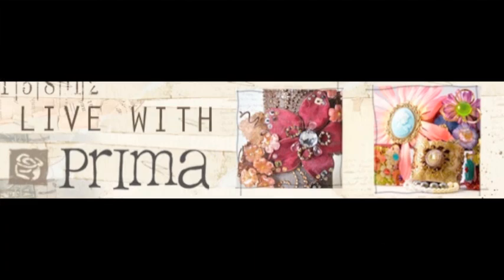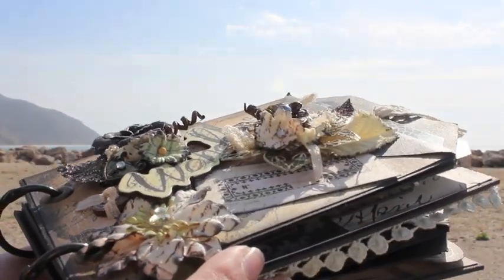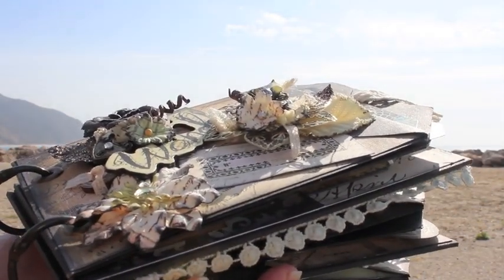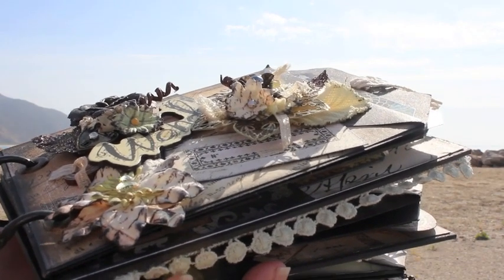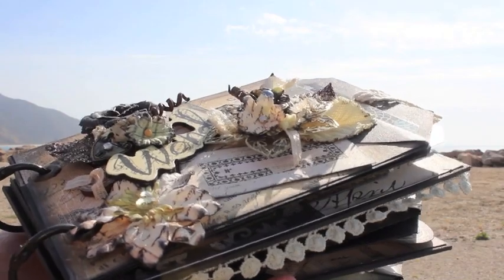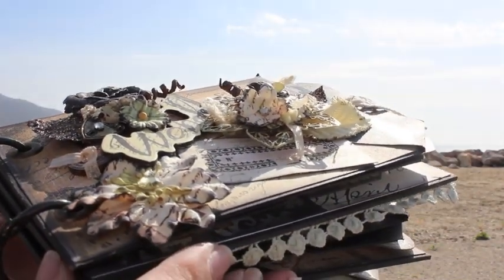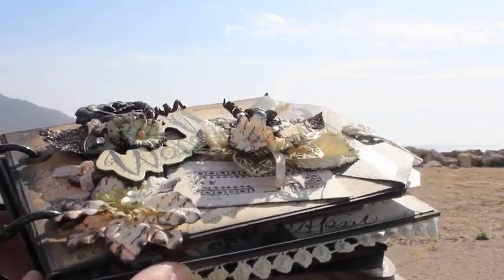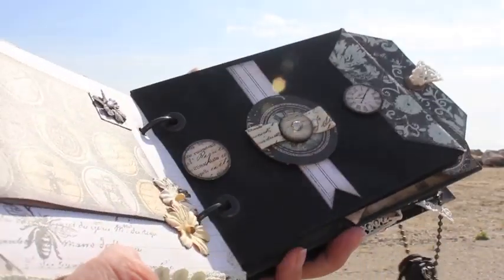If you've never been on uStream, it's super fun and super easy. I'll put directions and links and all that in the video description, and I hope you guys come on over — it'll be so fun. It's my first time doing a uStream for Prima and I'm excited about it. I love chatting with everybody and we're going to have fun! And of course Prima always does a little giveaway during the classes.